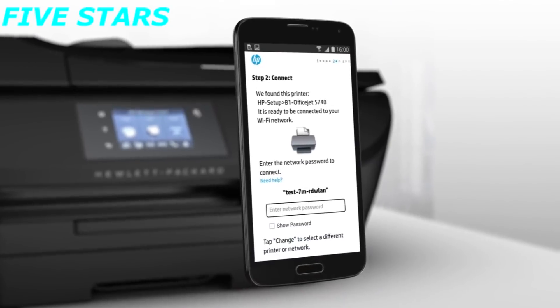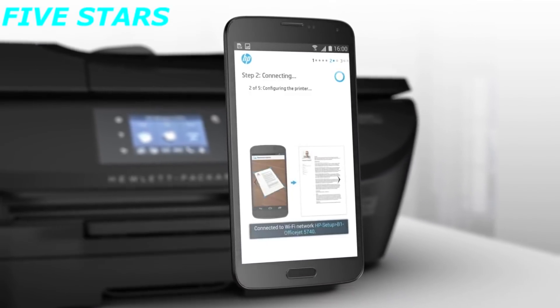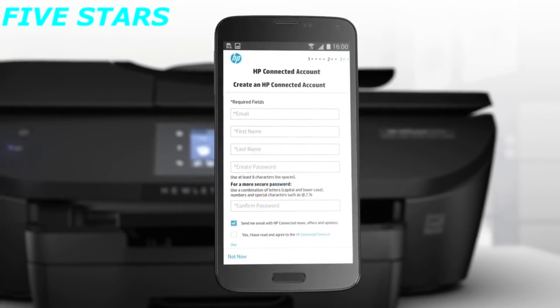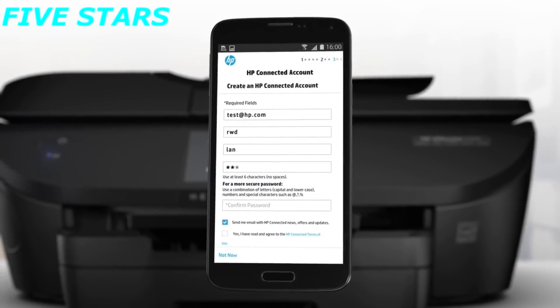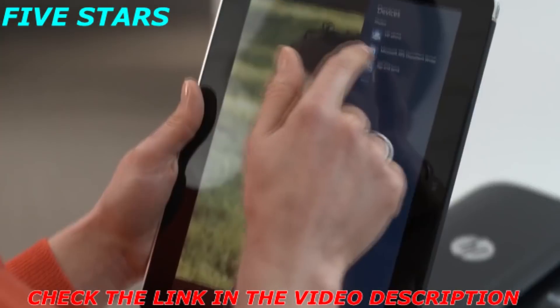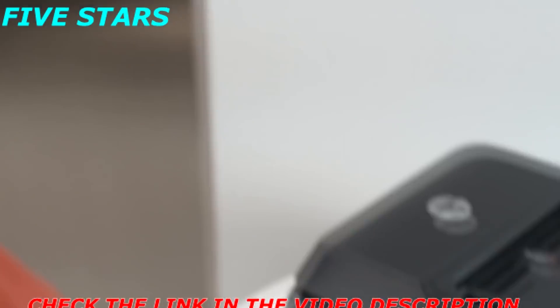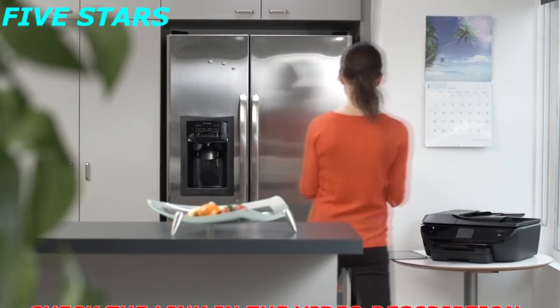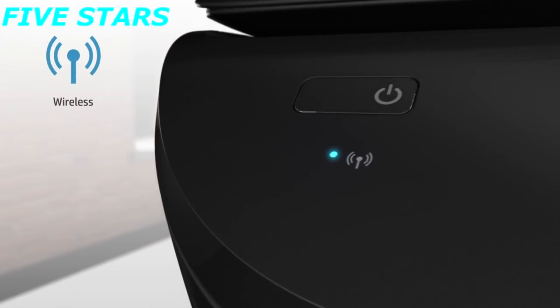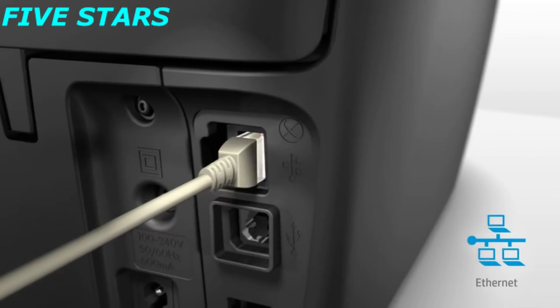You'll start printing quickly because setup is easy too. Use your mobile device and the HP All-in-One Printer Remote Mobile app to register your new printer, complete setup, and connect to your local wireless network. Walk up and easily print with just a touch from your NFC printing-enabled smartphone or tablet. Connect to the internet wirelessly with broad mobile device connectivity, or for added peace of mind, use the built-in Ethernet port.